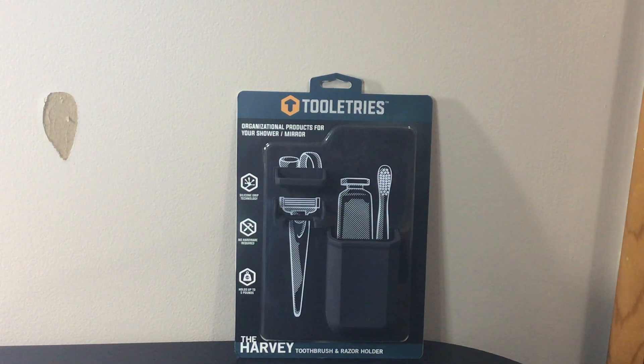Basically guys, this is a silicone grip technology. You don't need any hardware and it can actually hold up to five pounds. It's an organizer for your stuff — for your rings, your razors, your toothbrush, all that stuff. It can go pretty much in your shower, it can go on your glass, anywhere you have a surface that it can adhere to.